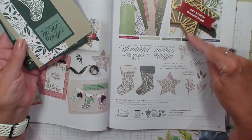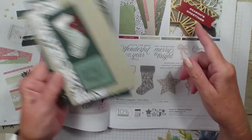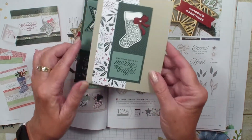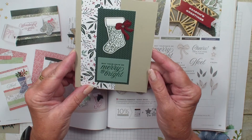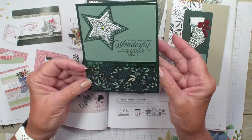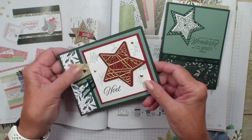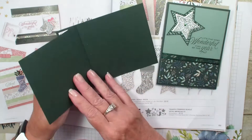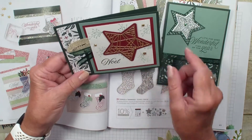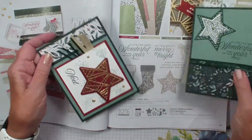Next we have three Christmas cards all using the tidings and trim bundle with the 6x6 tidings of Christmas designer series papers. Some fun cards there. There's one with that evening evergreen — the new in-color green. And here is a fold I never knew what to call, but I've seen it called a book binding opening. It does look like a book binding. Love that evening evergreen with the soft succulent — very pretty for Christmas.